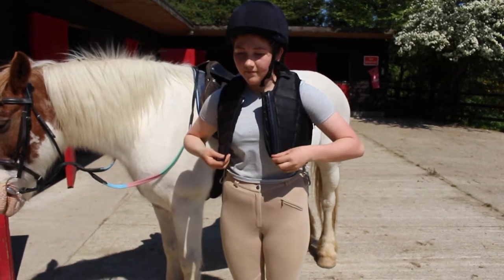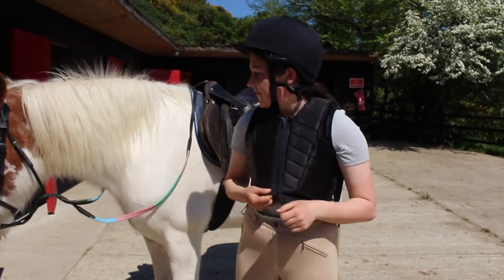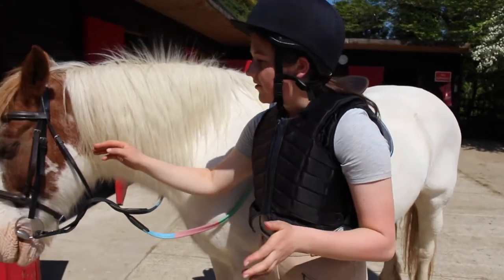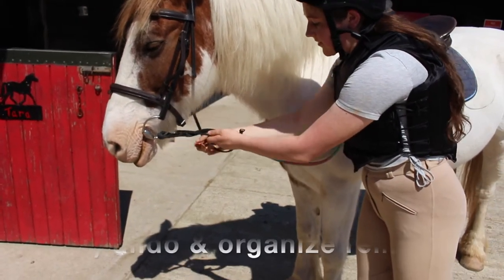First of all, make sure you have your helmet and back protector on, and then just quickly check the horse's saddle and bridle to make sure no straps or anything like that are broken and to make sure the tack fits the horse properly.